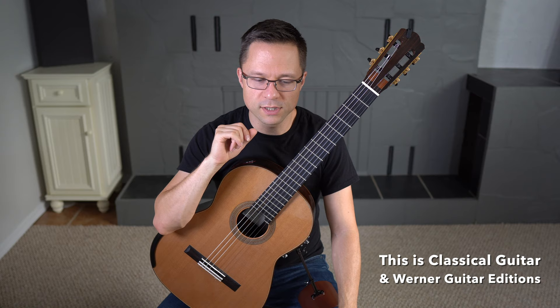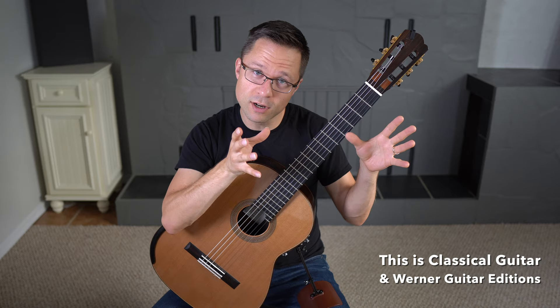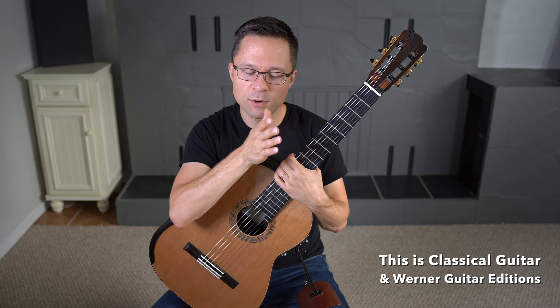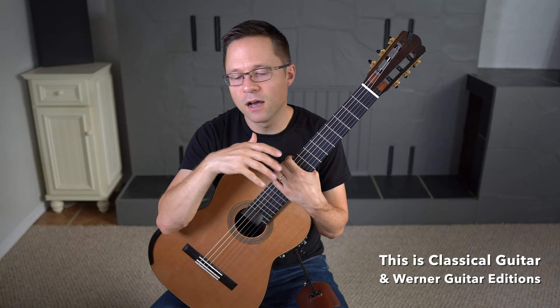When should you start the chord section of the book? I would recommend that after you've done a few pieces in the beginning of the classical guitar method, you then start working on the chord section. Once you understand bars, four or three beats per bar, and the basics of counting through a bar, then I think you can begin playing the chord section. It's nice to have a little bit of context first.